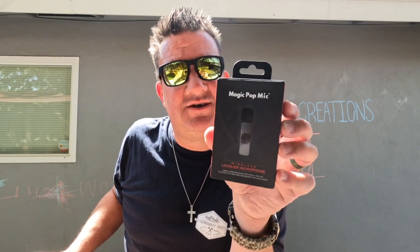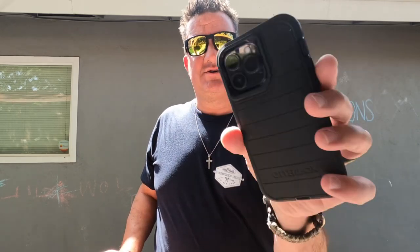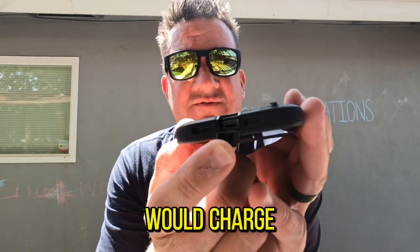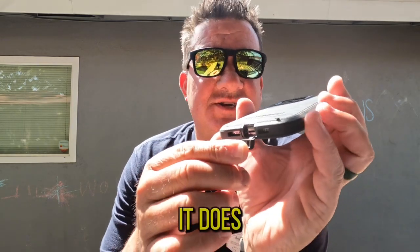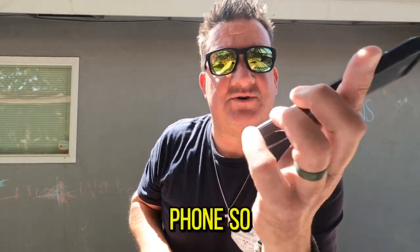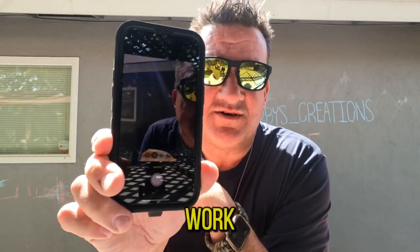However, I come to find out that it works as long as my phone does not have the OtterBox cover on it. When you pull this tab off to where you would charge the phone, the piece of the Magic Mic that you put into the phone — with my OtterBox on it — does not connect to the phone.